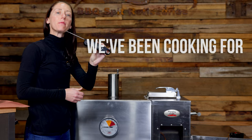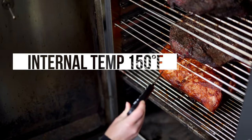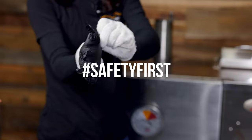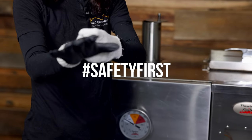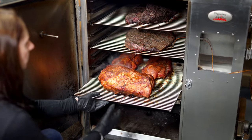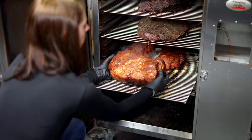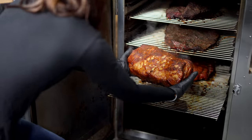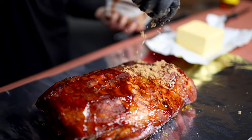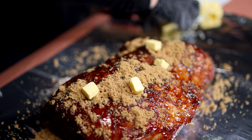I'm going to use an instant read thermometer just to double check the internal temperature of the meat. Now the meat is going to be absolutely piping hot, so it's really important that you put on some inner gloves before you put on your protective food handling gloves. I like to wrap a pork shoulder with some honey, brown sugar and some butter.